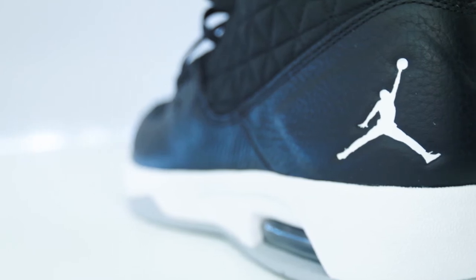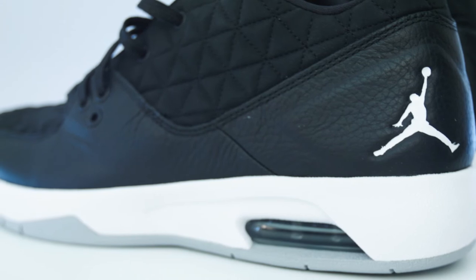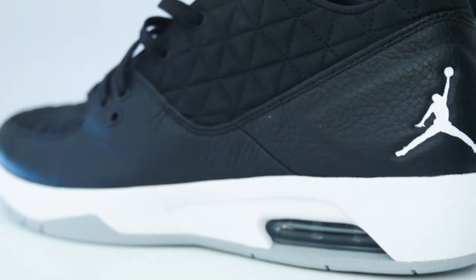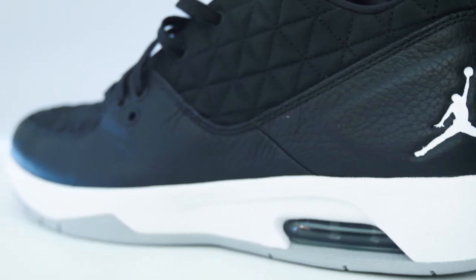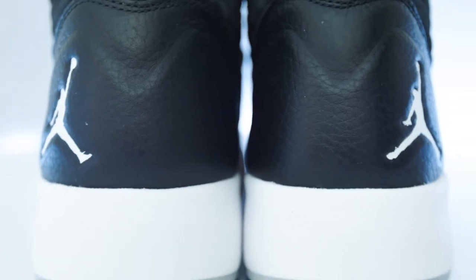The testimonials I've read online about this shoe include things like: this is the best shoe I've bought in a long time, great for walking, running and playing basketball, easy to clean and it looks good with anything you wear, better than expected, very comfortable, very soft.